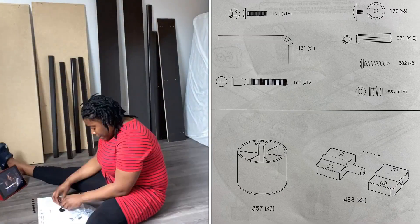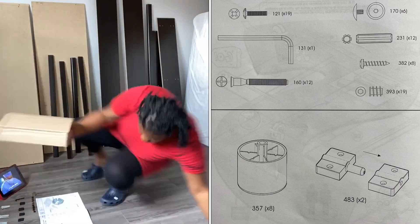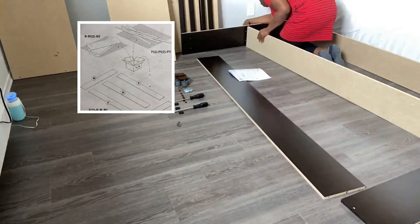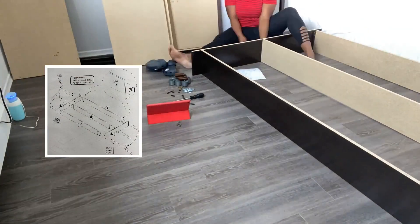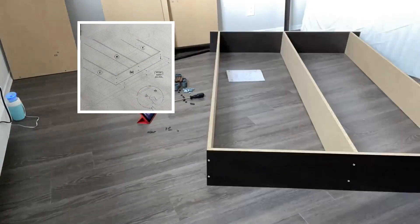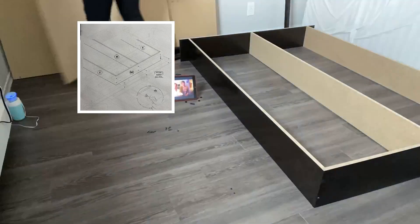I got two screwdrivers, then I got home and made sure all the parts were there. I started the assembly. This is when I realized the bed is really short, but whatever. I started putting everything together and it was fairly easy — I was in my element, watching another movie and getting caught up.